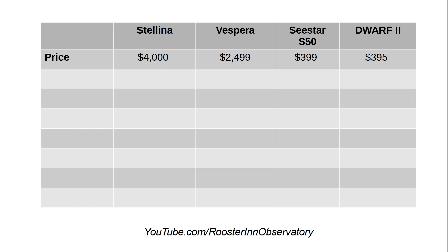First, price. There's a big differential between Stellina and Vespera on one hand and the C-Star and the Dwarf 2 on the other. When I bought the Stellina about two years ago, I believe it was worth every penny I paid for it. Vaonis no longer sells the Stellina — it shows as discontinued. Vespera is their new flagship at almost $2,500.